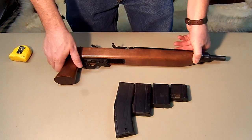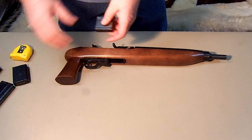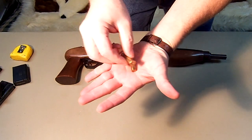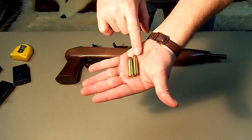It is chambered in the more powerful .30 carbine. Because it's in a rifle cartridge versus a pistol cartridge — comparing .357 mag to .30 carbine here.